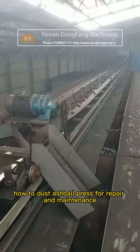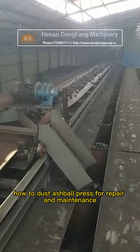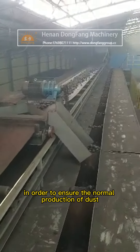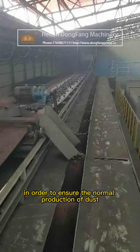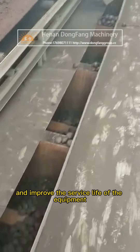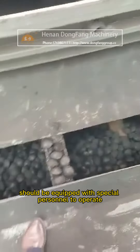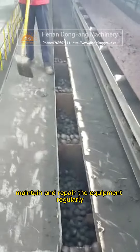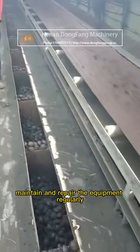For repair and maintenance of the dust ball press, in order to ensure normal production and improve the service life of the equipment, it should be equipped with special personnel to operate, maintain, and repair the equipment. Regularly check the following work.